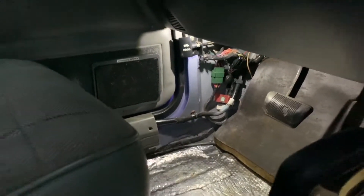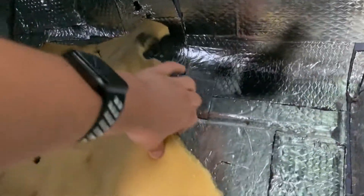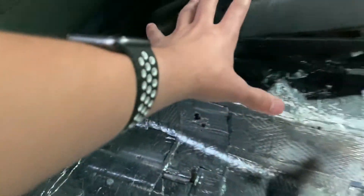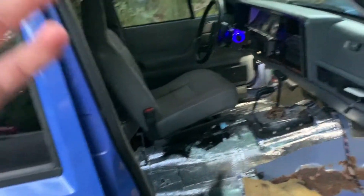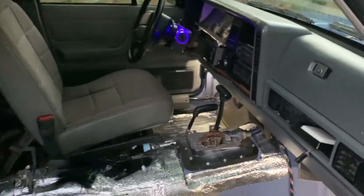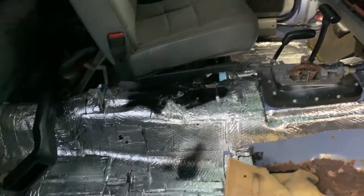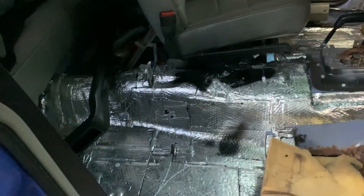Another thing you might notice is I have sound deadening material all over this Cherokee. This is Noico Solutions — you can find it on Amazon, not sponsored, I bought it with my own money. The entire car is covered, including the roof. I got about three boxes for this thing and went through about two and a half. They're $80 each, so I definitely spent some money, but it will definitely be worth it for reducing sound, vibrations, and heat.